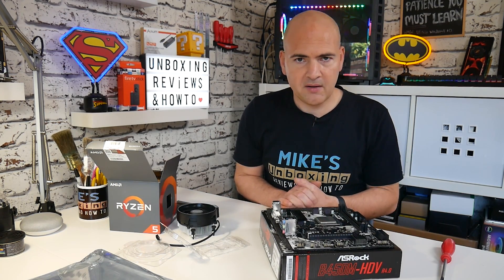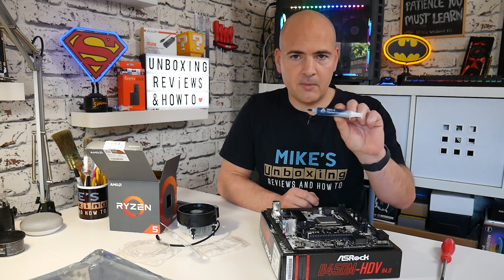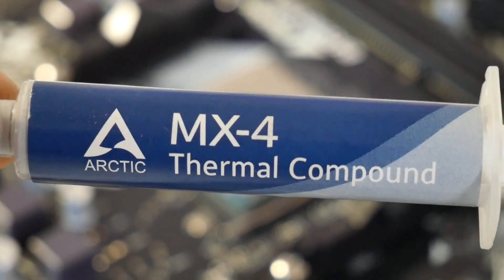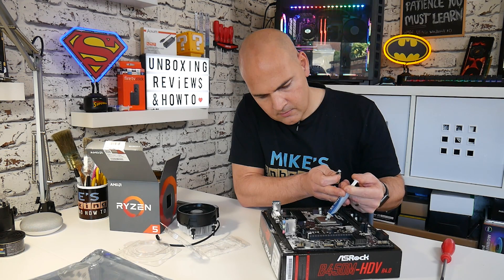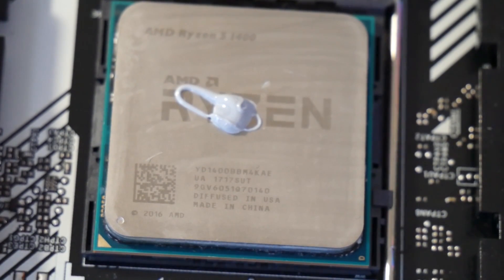The next thing to do is apply some thermal compound. Everyone has their own preferences on how to do this — I'm going to go with the pea method for today's video. As long as you've got sufficient cooling compound on there you shouldn't go too far wrong; too much is a bad idea and too little is a bad idea, and this will be reflected in the temperatures reported by your motherboard. We're going to be using Arctic Cooling MX4 compound, which is generally known to be very good value and achieves very good temperatures. Just put a small blob — roughly the size of a small piece of rice — in the middle of the CPU.